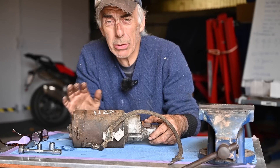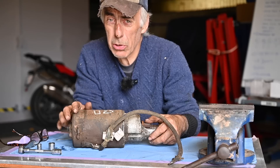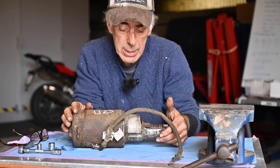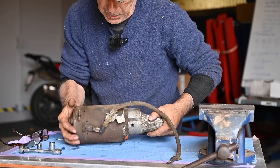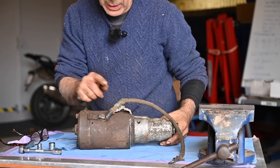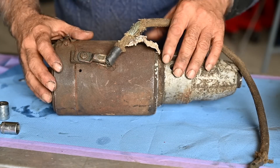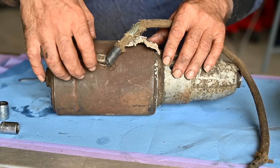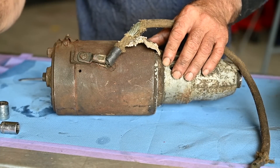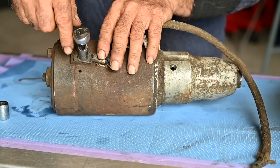I'm going to take it apart because I want to completely clean it. We're certainly going to check the brushes, but let's see how far we get. We're going to start with removing this old cable. It's kind of interesting that this old starter doesn't have the normal solenoid — typically you have a solenoid on the side, but this one doesn't. Let's see if we can take this off and continue.